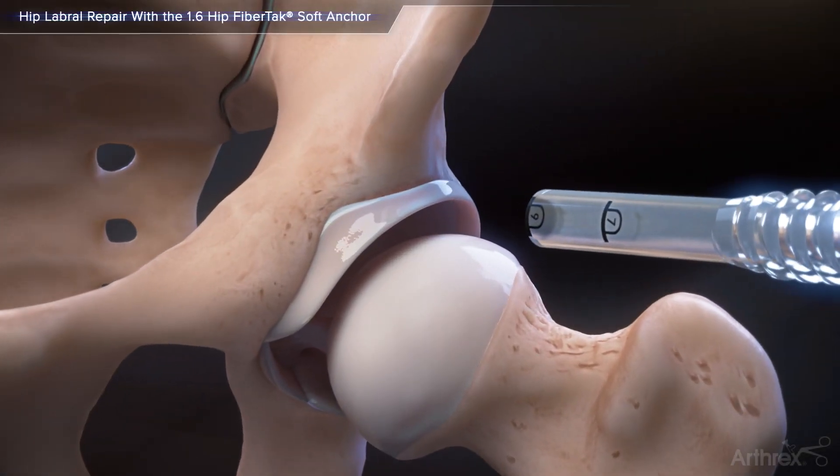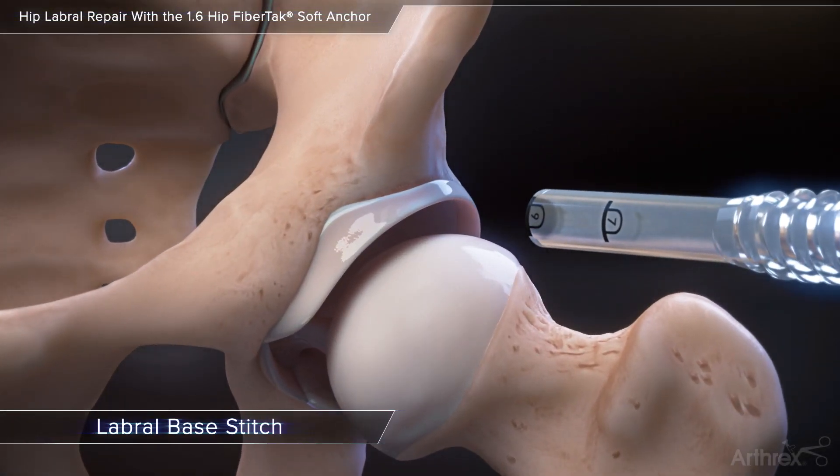Hip labral repair with hip fiber tack anchor. Labral base stitch.